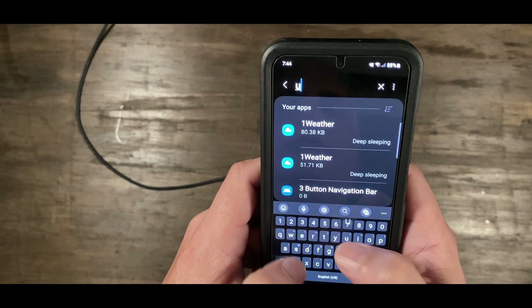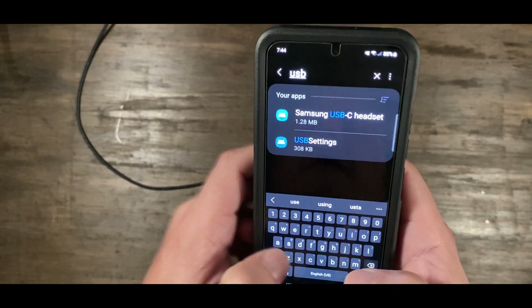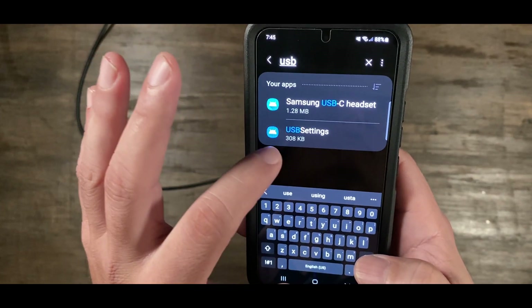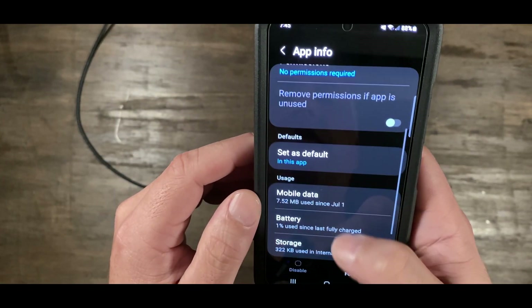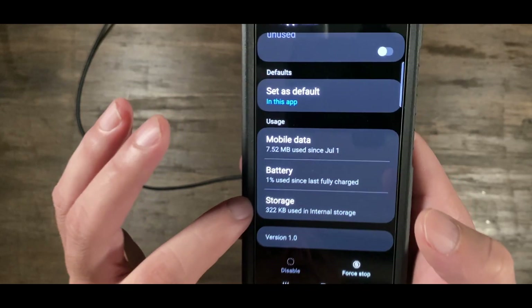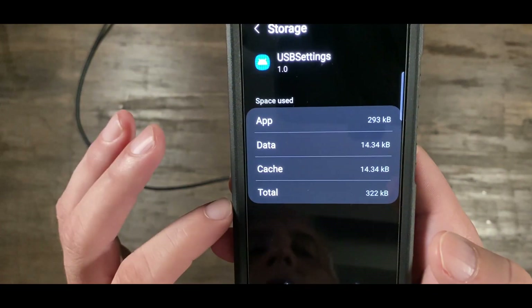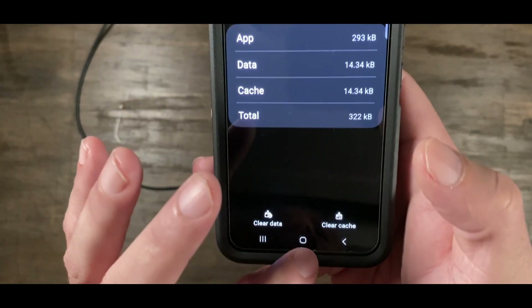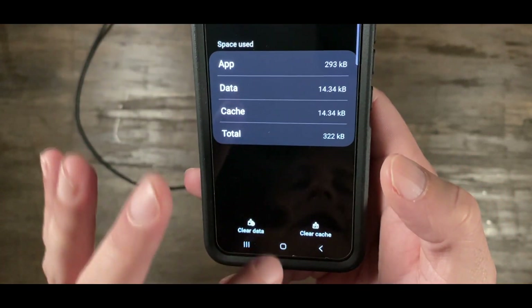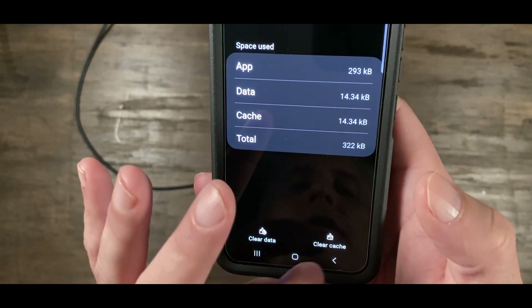Search for USB Settings. You're going to see USB Settings here. Go there, and then go down to Storage. Go to Storage and Cache, and you're going to press the button here to clear the cache to clear out the warning.